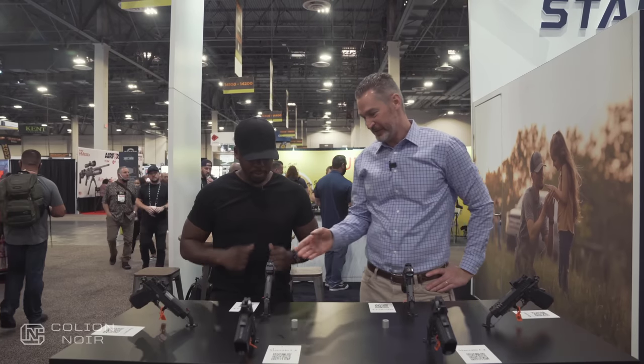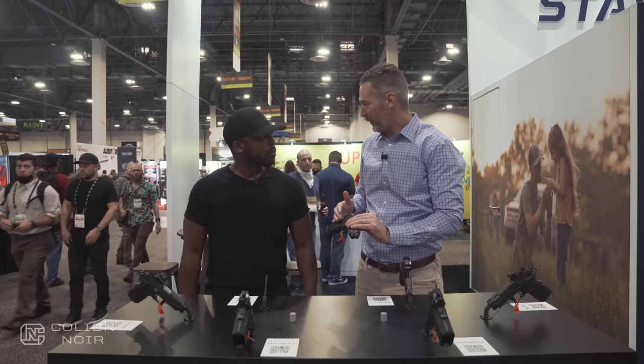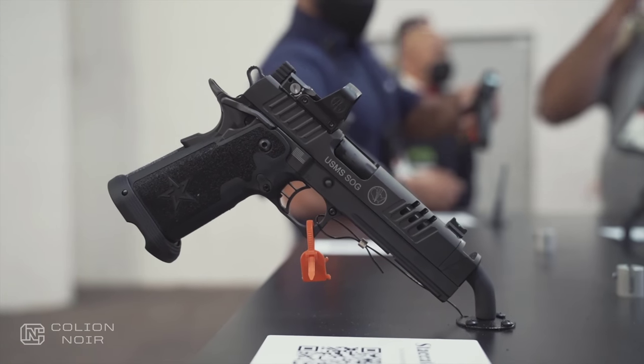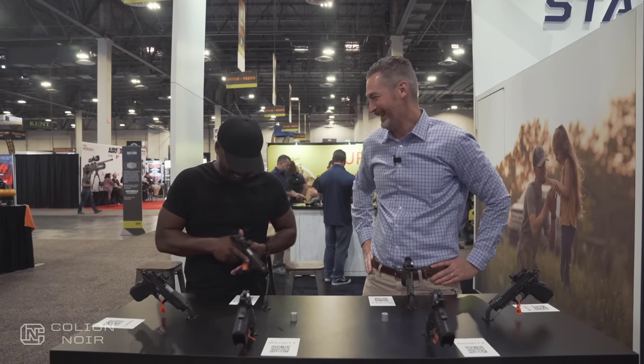The C2 is double-stacked, and basically 16 plus 1 is the capacity. Why the magic number of 16 — or is that just how many you can squeeze in there? Yep, that's where we ended up.